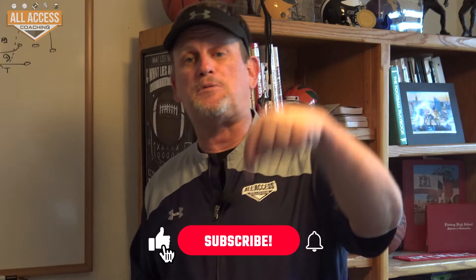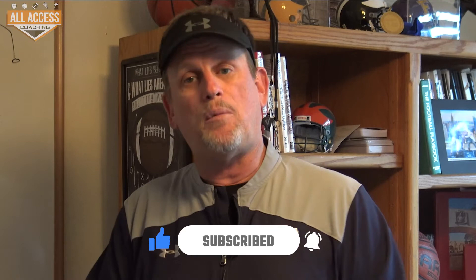Coaches, Rick Stuhl of All Access Coaching. I'm really excited to bring you this free video — make sure you hit the subscribe and like button down below. You'll get notified when we upload new content.